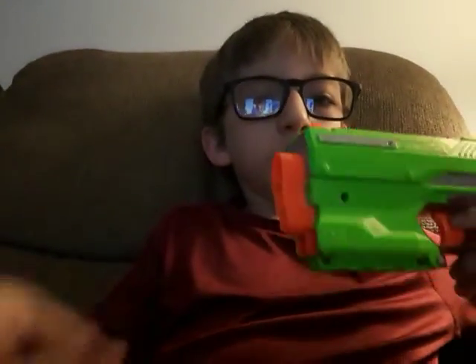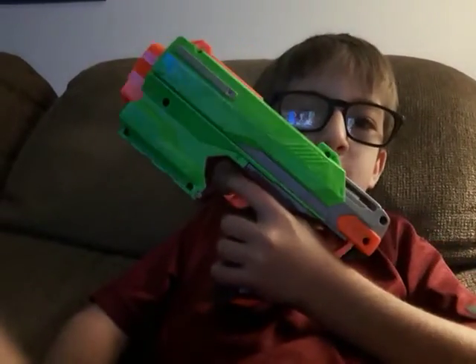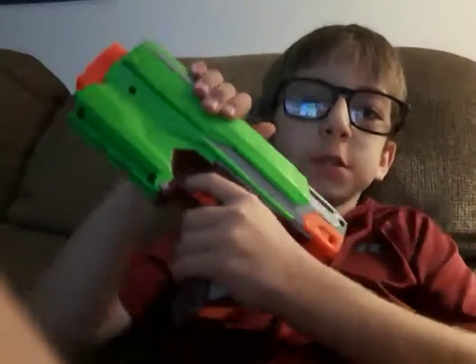I'm sorry about that, my dad interrupted. So this is basically the semi-auto version — it has a slide.